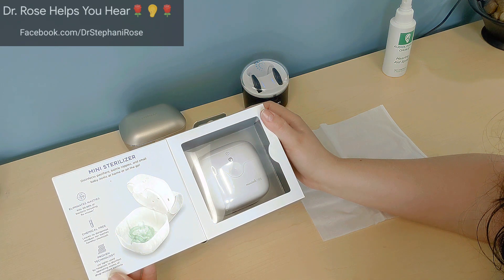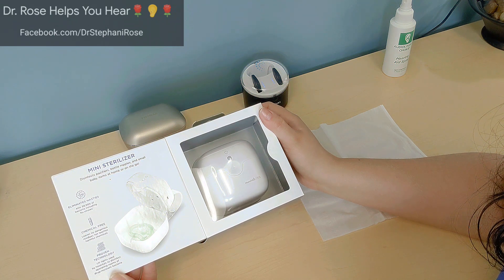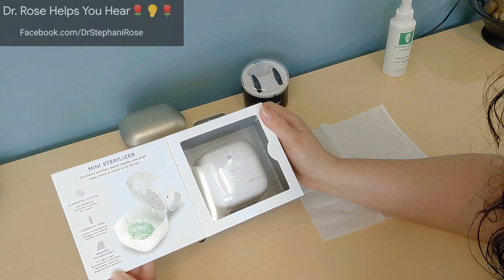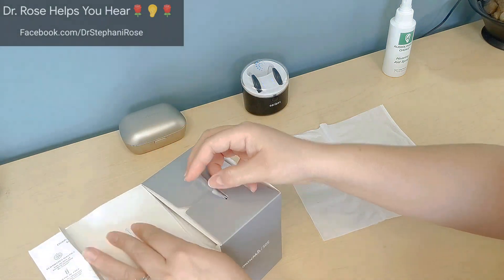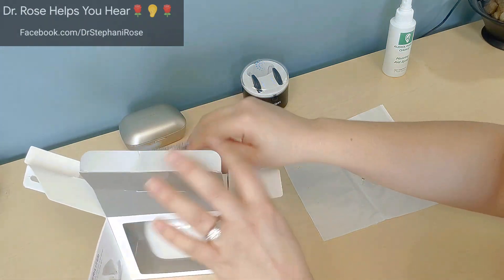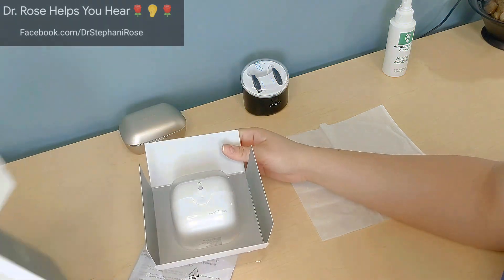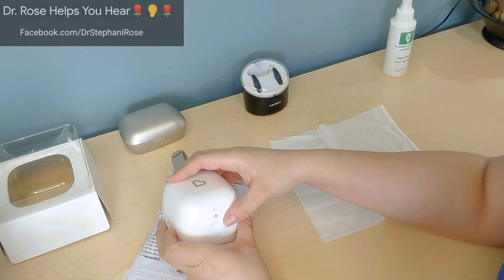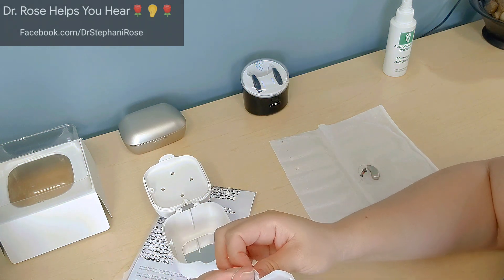It eliminates nasties, kills 99.99% of bacteria including flu viruses, is chemical free, leaves no dangerous residues, and uses proven UV light technology used by hospitals to disinfect operating rooms of drug-resistant bacteria. There are UV light boxes on the market specific for hearing aids, but they're all priced over $60. They have fancy dryers inside, but I'm just looking for something I can quickly drop a hearing aid into to get it clean after I've already sanitized it.